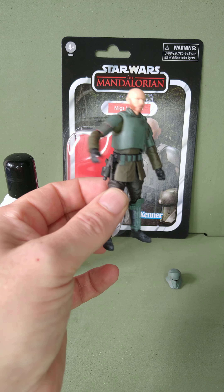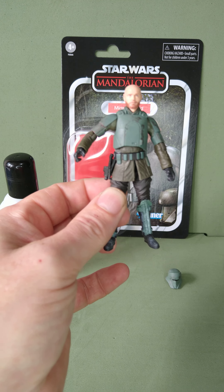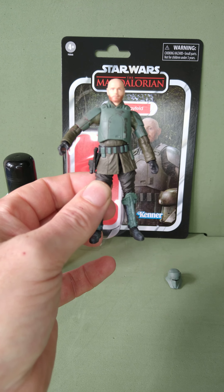So yeah, nice quick easy modification there to make it more screen accurate. Alright, thanks guys, thanks for watching, bye-bye.